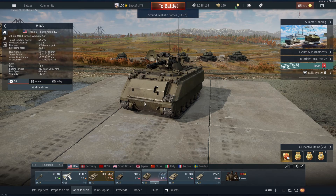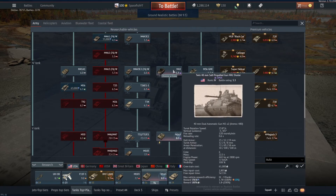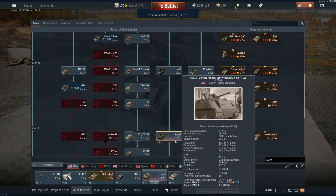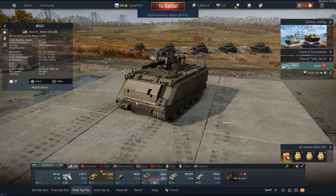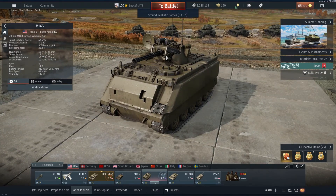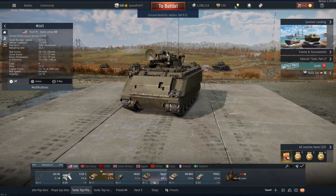Let's have a first little look at the M163. This little American tank is actually the first radar-guided anti-air that you get for the American lineup. It's quite a bit away from the M42 in terms of tier — you can see 8.0 BR instead of 5.3, so quite the jump. I would say it is quite a compelling tank overall. To get you started, you do have a 20mm M168 Gatling gun, which is actually very, very nice.